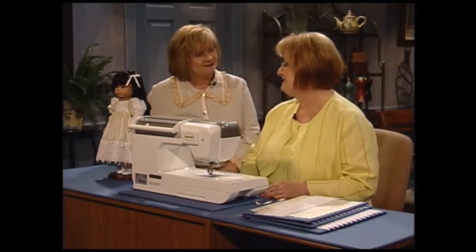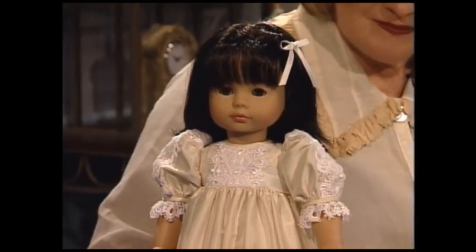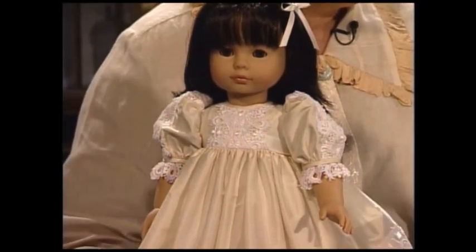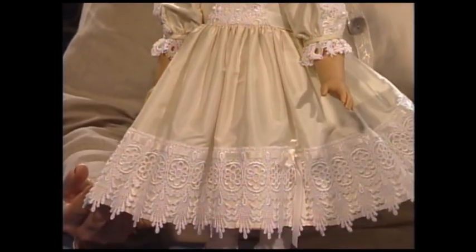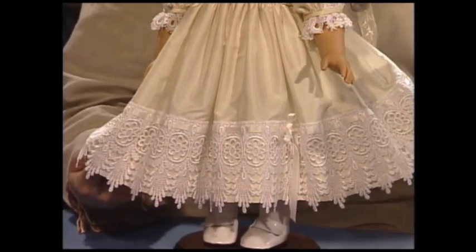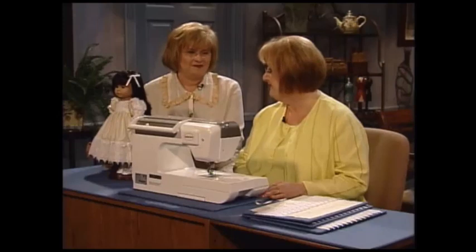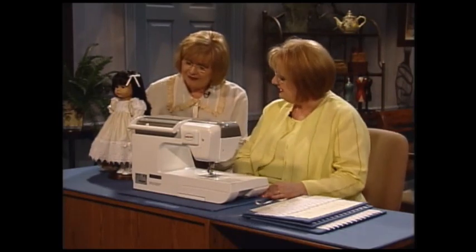Today we're going to do this beautiful doll dress, and we're going to talk about the skirt. These doll clothes are absolutely fun to make because you can use your remnants of lace and fabrics if you choose not to purchase special fabric. I love to do matching daughter and doll dress for my friends who have little girls. I have two boys, so we don't have dolls in our house, but I love to give them. Let's talk about how we make a skirt that's this beautiful — it's really quite simple.